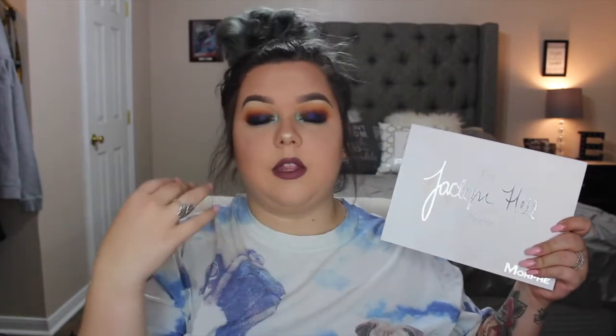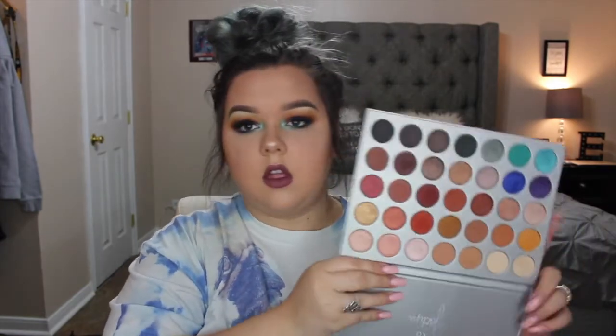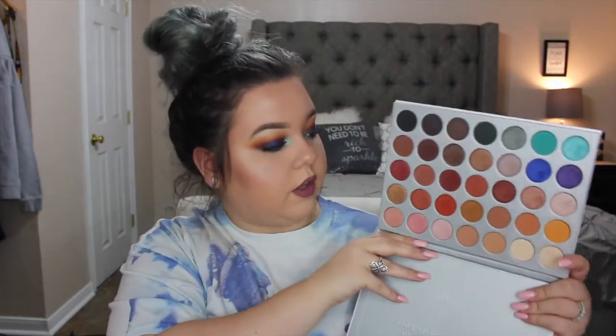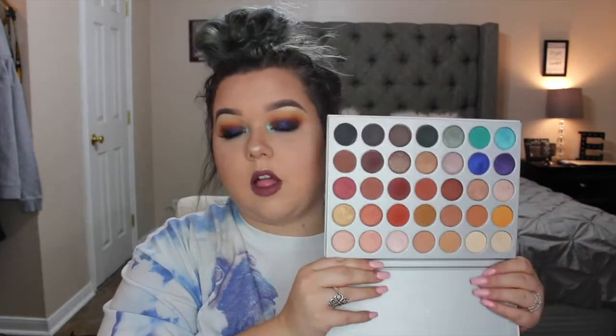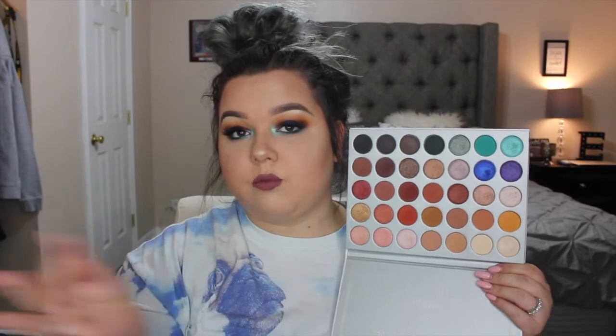So now we are going to jump into my final thoughts of this palette, and that will wrap up this long video I've been filming for two hours. All in all, some of the transition colors — they blended beautifully, but they didn't show up on the eyes as much as I wanted them to, like compared to my Makeup Geek eyeshadow palettes. There is some fallout. They are powdery in the sense that there is fallout.